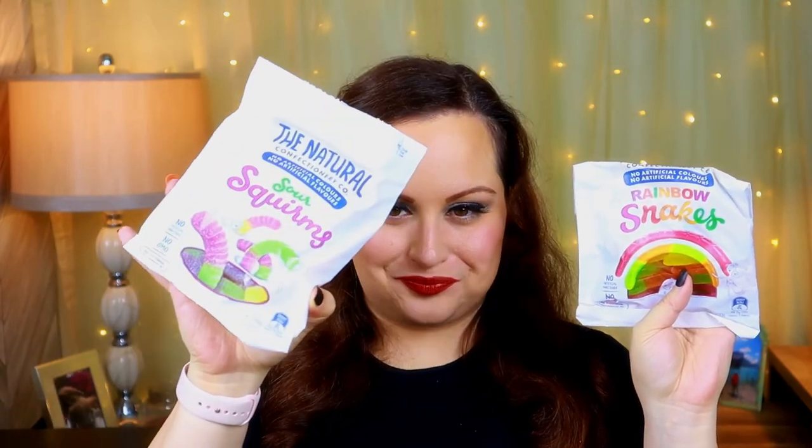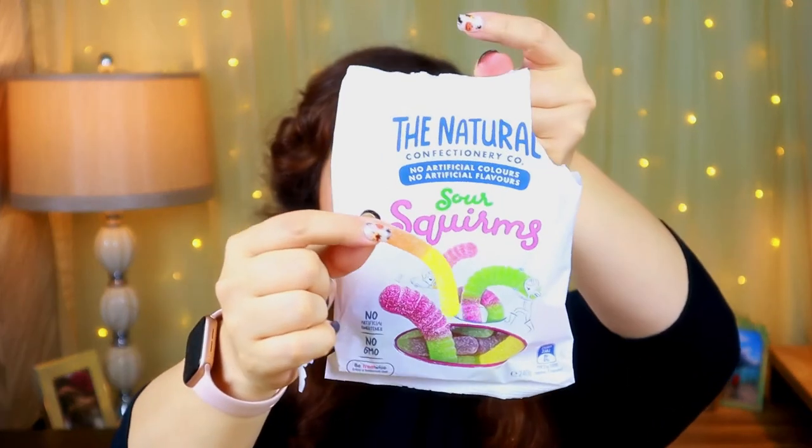We're down to the last couple of things. The Natural Confectionery Co. - we've got Rainbow Snakes and Sour Squirms. I'm going to try the Sour Worms to see if these are more sour than the Sour Strawberry. These are really good - but again, not very sour in my opinion.